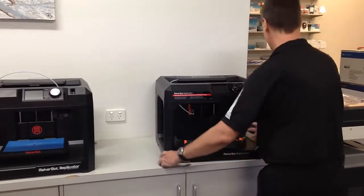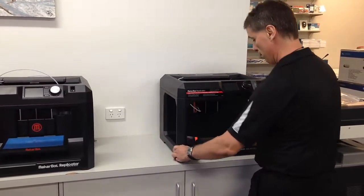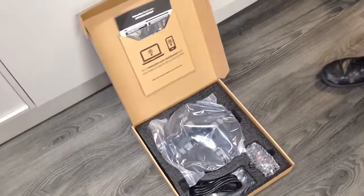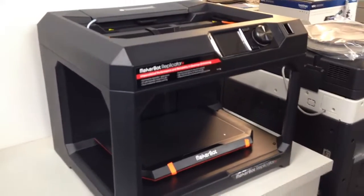Unboxing the new MicroBot Replicator Plus. Okay, so we now unboxed the MicroBot. It's just out of the box.